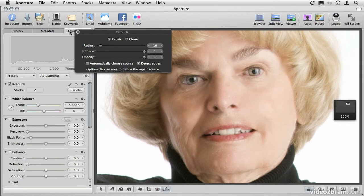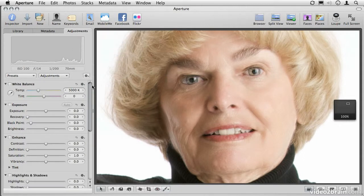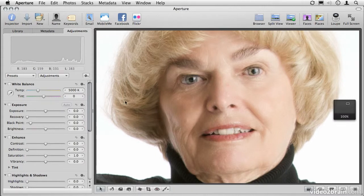Let's go ahead and reset this image. We'll go to the Adjust tab, and from the gear menu, choose Reset All Adjustments — that will remove all the strokes we just applied. This time, I'm going to simply reduce the effects of the wrinkles on her face, instead of trying to eliminate them entirely.